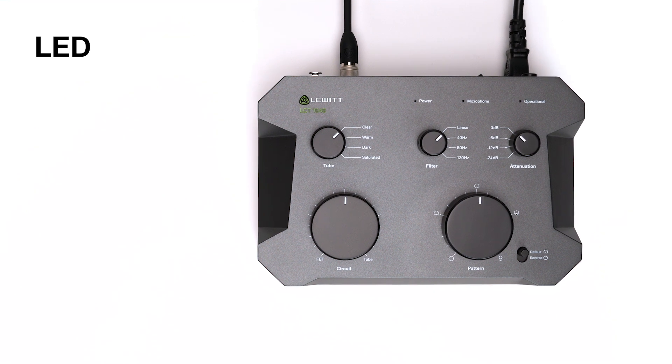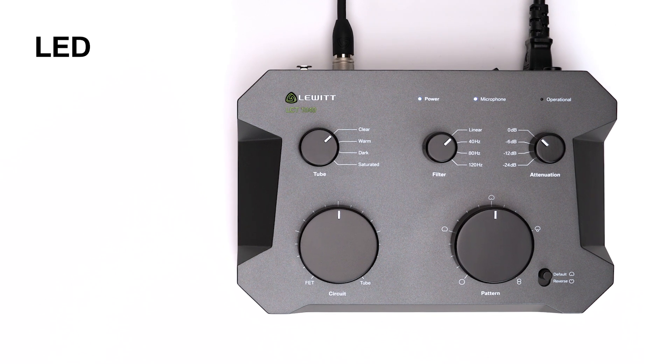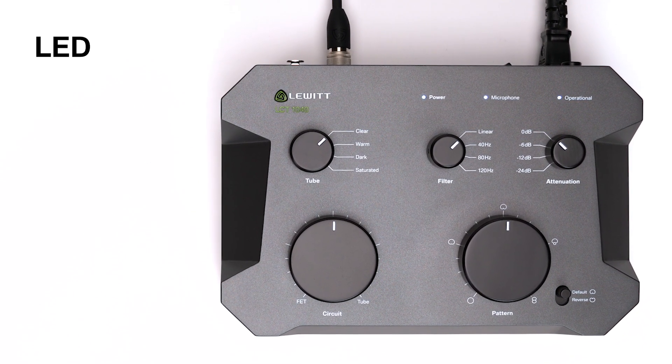The power LED is white when the system receives power. The second one tells you that the mic is properly connected, and the last one indicates that the system is operational and has reached full sensitivity. Blinking indicates that the system needs a few seconds to be fully operational after starting up, changing the polar pattern, or adjusting the sensitivity via attenuation.